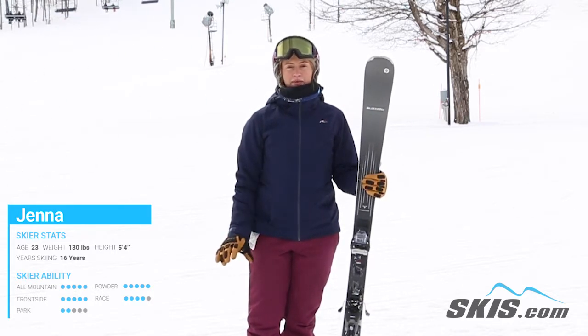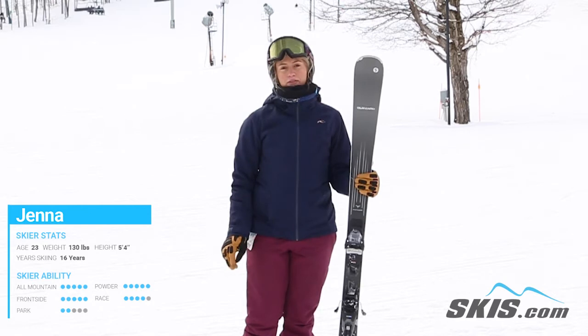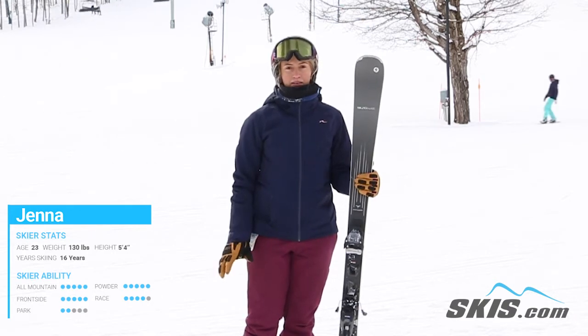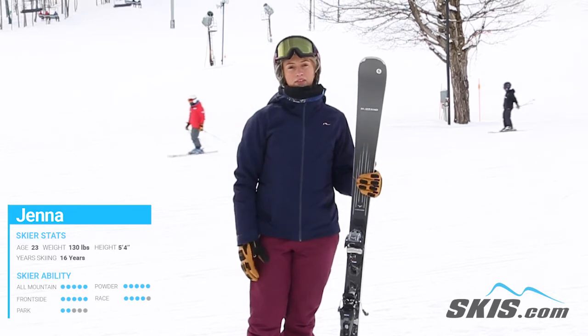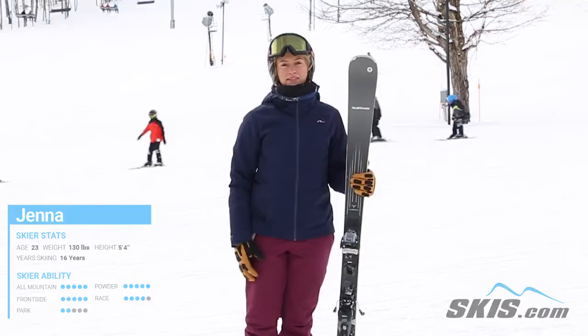If you're a little bit more of an intermediate to advanced skier, I would advise definitely to look for something that's a little bit more stable at higher speeds, because this wasn't the best once you picked up your speed a little bit. It was a little bit choppy, but overall it had a decent hold to it underfoot at moderate to slower speeds. I definitely would recommend this for you if you're more of a beginner to intermediate skier.